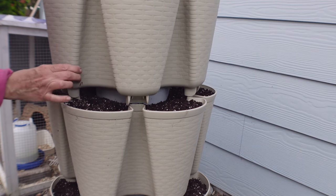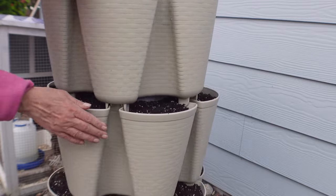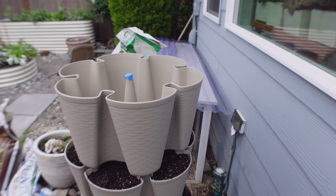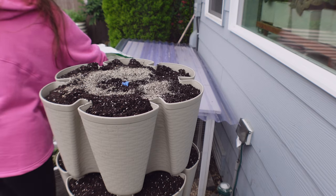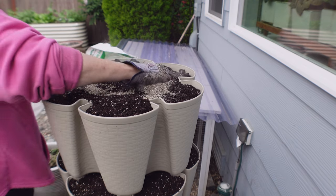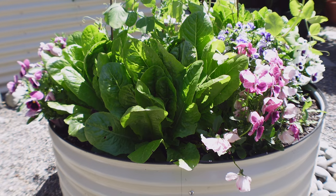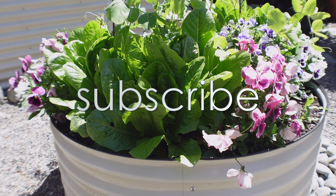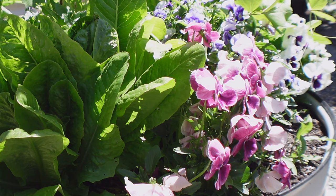As I was assembling each layer of this basket weave design - which is their new design - I realized how much easier it is to put together. I don't know what changed but the design makes it so much easier to assemble each layer. If you have enjoyed the video so far and found value, please give it a thumbs up to support the channel.